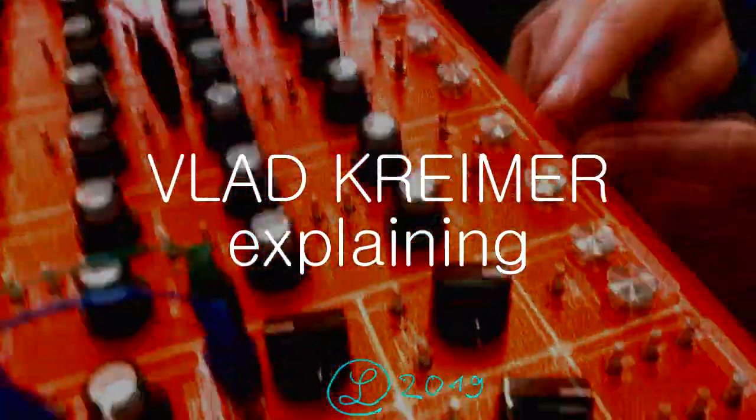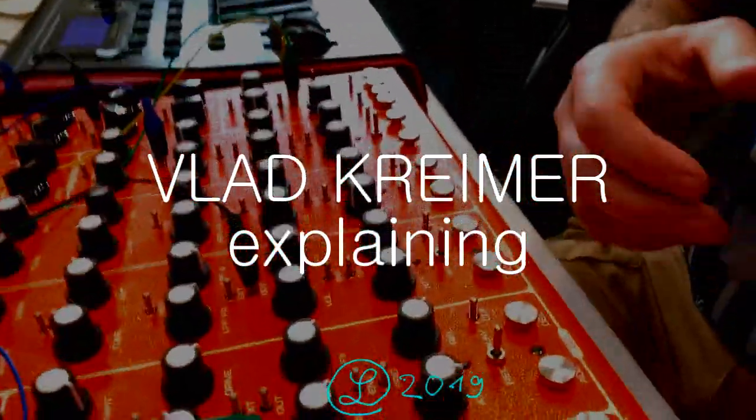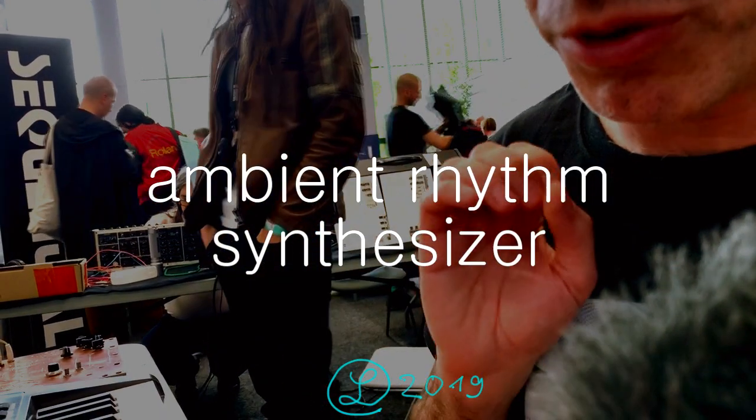It also has four-channel loopers and it can be recorded. There are four channels of audio, so you can record your performance on the fly. And it's without any quantization, so it preserves your live performance.